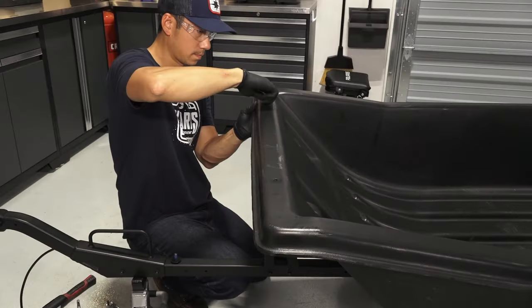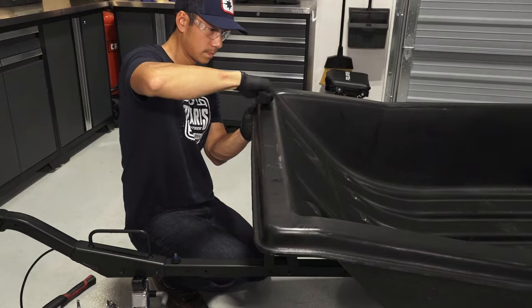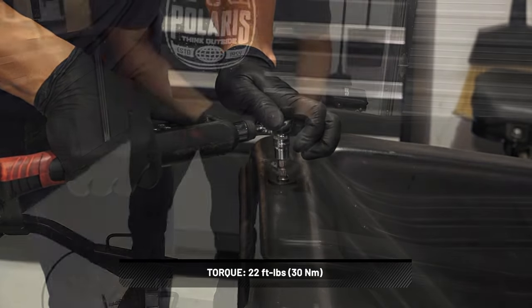Next, attach the tub to the vertical mounts using two screws and two washers. Torque to specification.